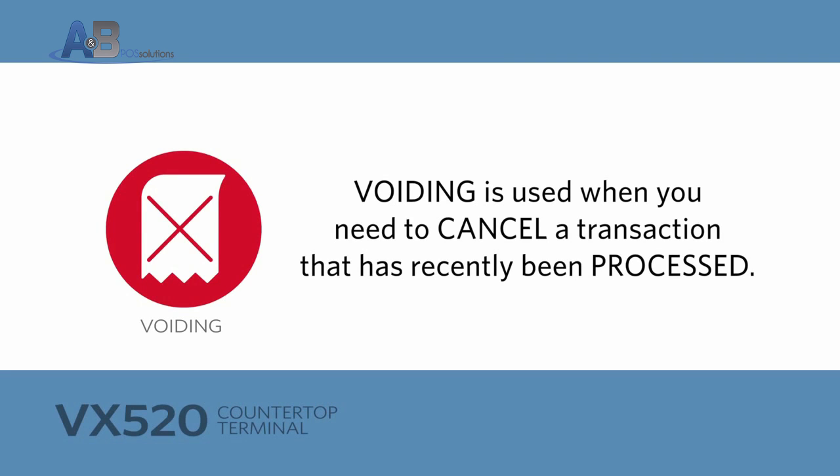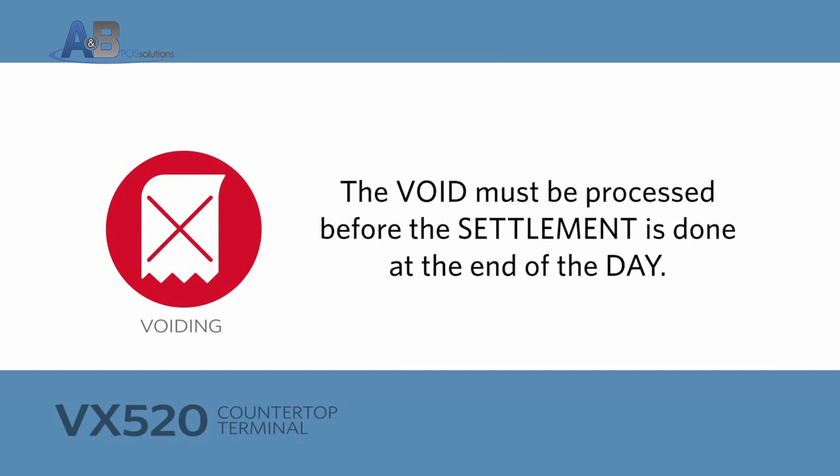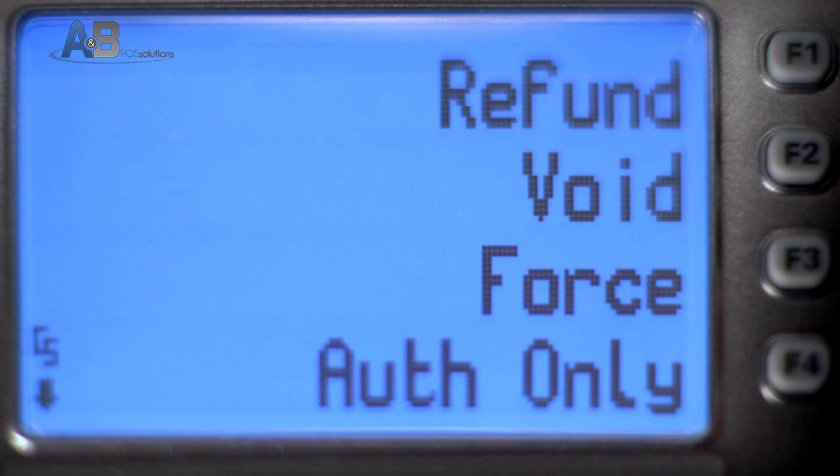Voiding is used when you need to cancel a transaction that has recently been processed. The void must be processed before the settlement is done at the end of the day. To process a void, begin by pressing the More button on the top row until you see Void.